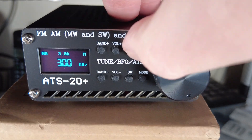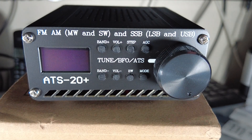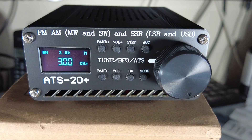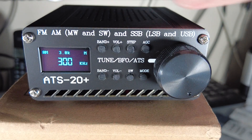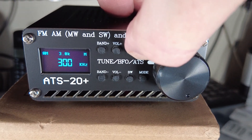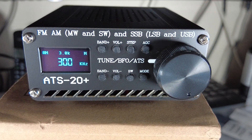The AGC button: a short press turns the display off. Press it again and the display comes back on. A long press switches to synchronous mode when SSB modulation is active. We're in AM at the moment, so a long press does nothing.